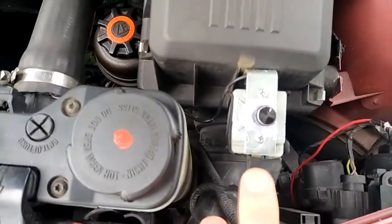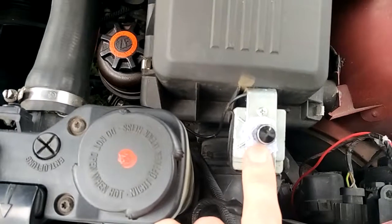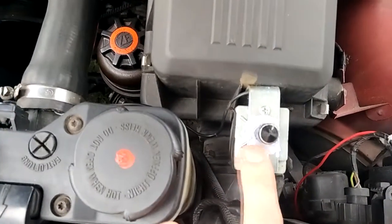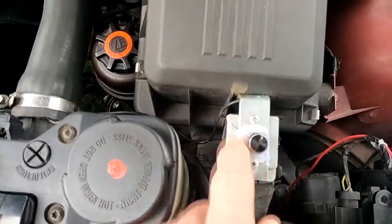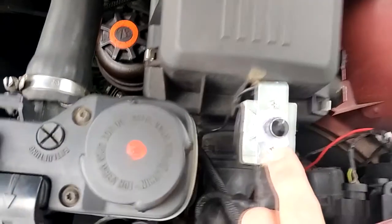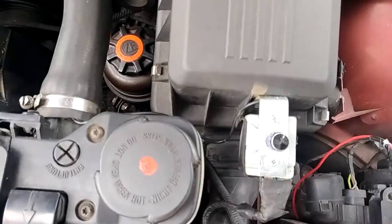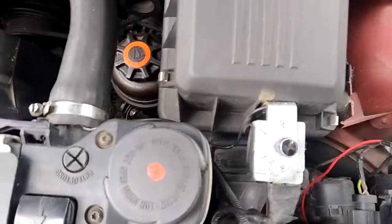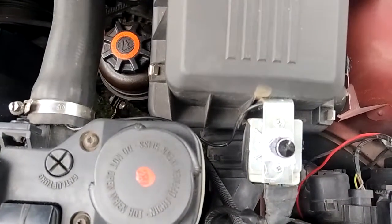Once I got the fan at a good temperature for kicking in, I just used a hot glue gun and glued around the adjusting knob so nobody could fiddle around with it and move it. Because human tendency is, as soon as they see a knob, they're inclined to start adjusting it, so I don't really want that.